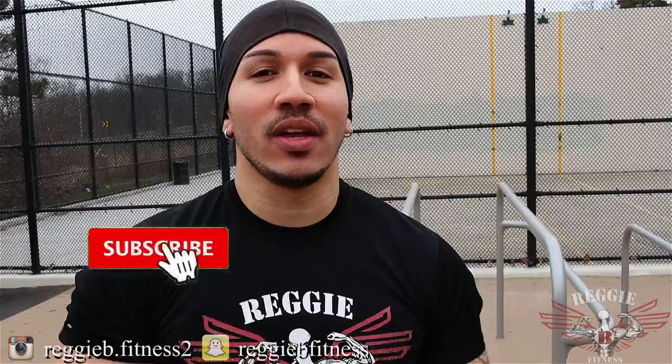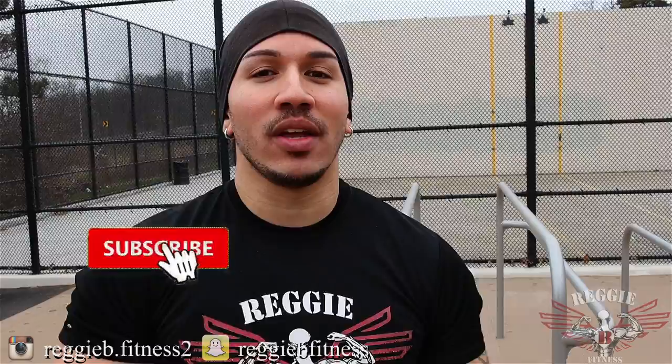So guys, before we end this video, don't forget to leave a comment below — let me know how this video goes and what other future exercises you want me to focus on. Also, don't forget to hit that notification button so you know when my next video comes out. It's your boy Reggie B. Like my video and subscribe so your boy can be back.